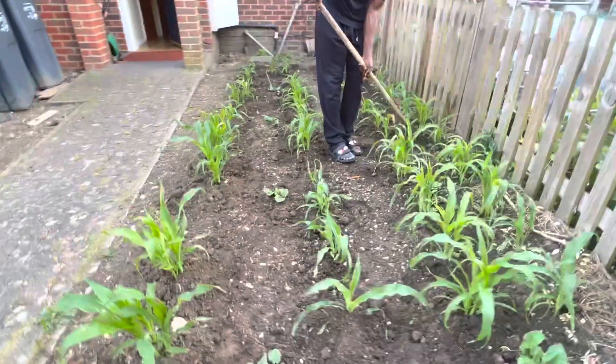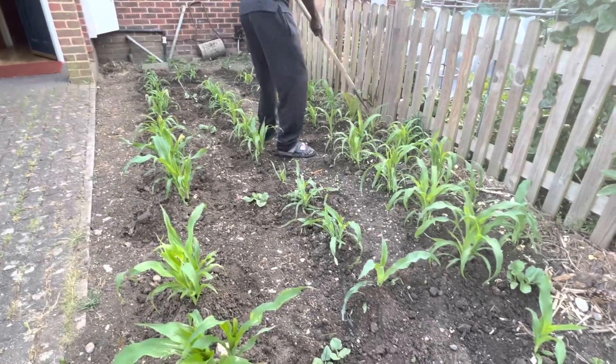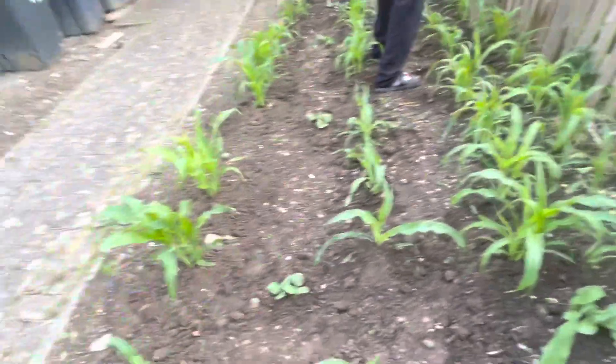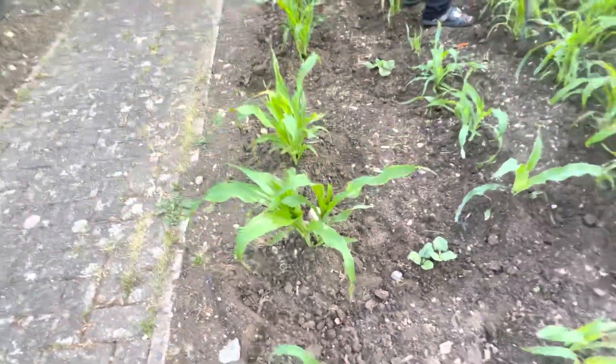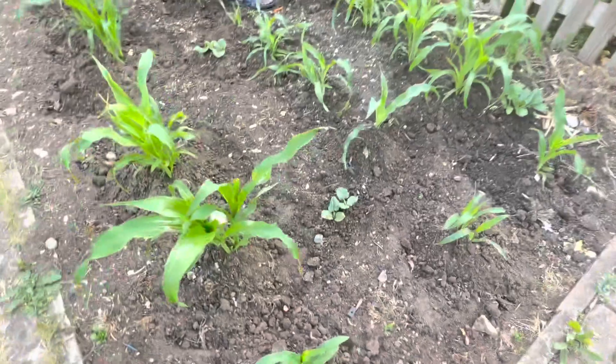Hey guys, welcome back to my channel. This is Donna from DW Backyard Garden. This is a quick update on the corns I've planted next door. I've just mounted the corns, made sure there's no weeds around, and the corns are in good health — they're growing tall. And if you notice, I've planted some pumpkins along as well.